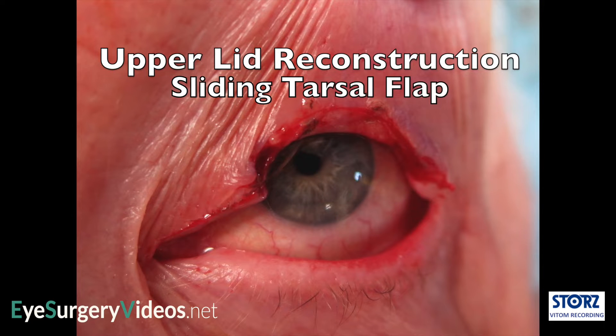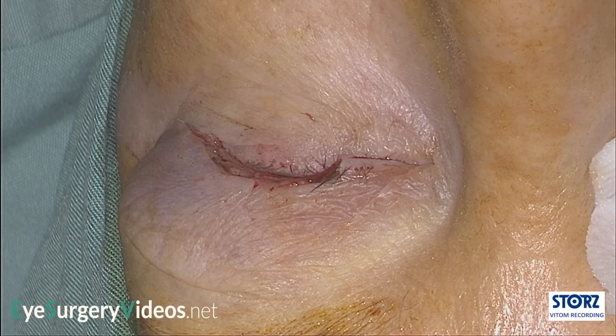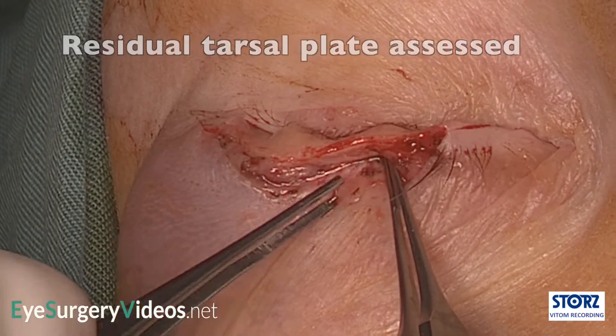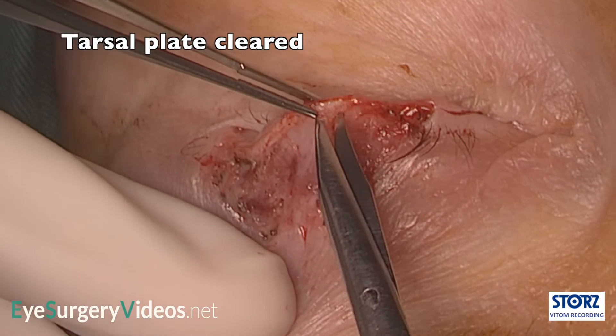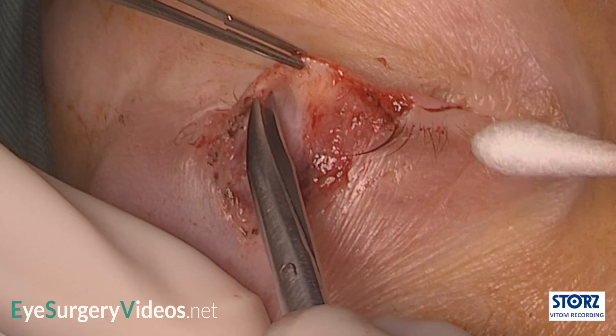Residual superior upper lid tarsus can be slid into an upper lid defect to reconstruct the posterior lamella. Around 50% of the upper lid has been excised in this case. However, when the lid is averted and the tarsus assessed, there is around 4 or 5 mm of residual tarsus superior to the defect. This can be advanced in a similar fashion to a Hughes flap to the lower lid, but into the upper lid defect.